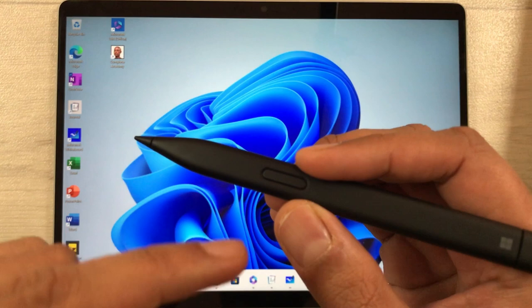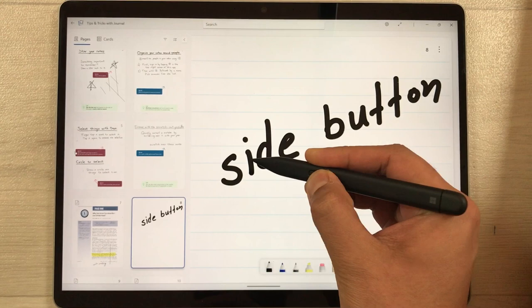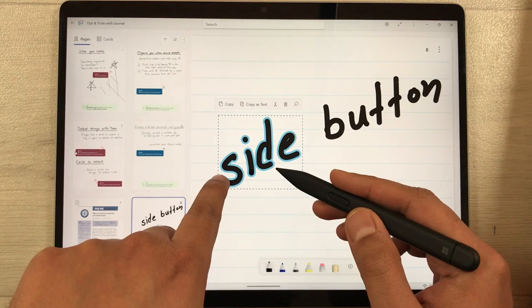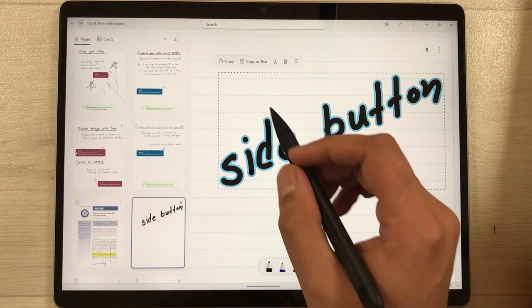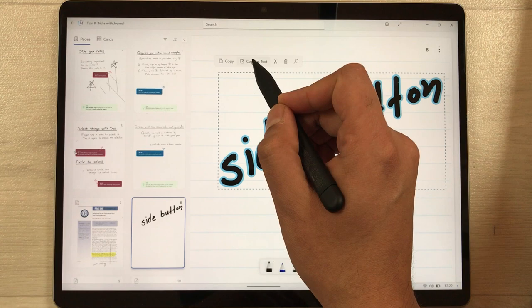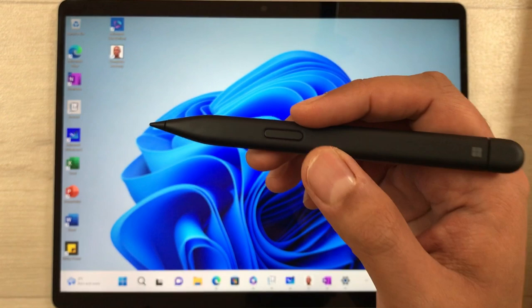The next tip is about the side button. You can use it for selection and highlighting. For example, in Microsoft Journal with some handwriting, press the pen button and tap to select handwriting. Double-tap to select the whole handwriting. Then you can copy it as text — it will convert your handwriting into typed text.